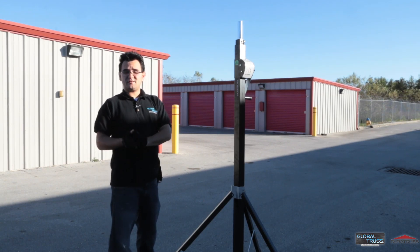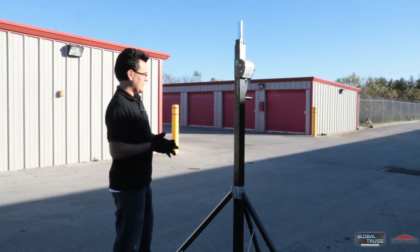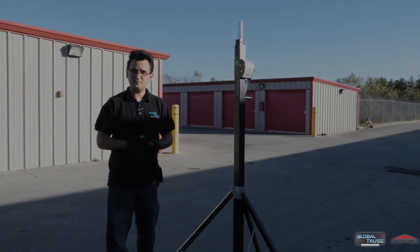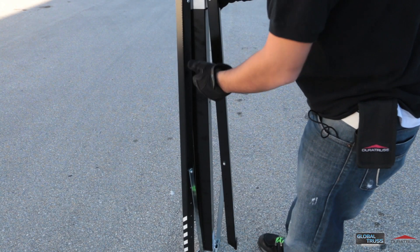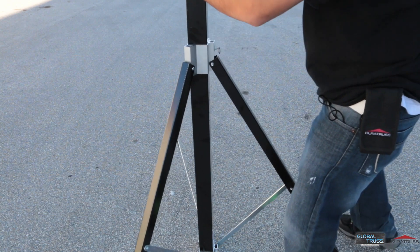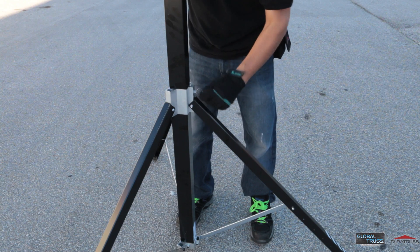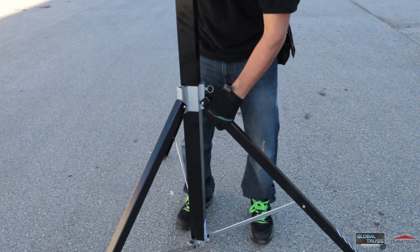So let's go ahead and take a look at some of the features, see how easy it is to set it up and break it down and see overall how it works. Just like its younger brother the 3800, the 3900 is easy. You just pull the pin back and bring the legs down. It's got two locking positions — the easiest way is just to lift it up, and you can see that it automatically locks itself in.